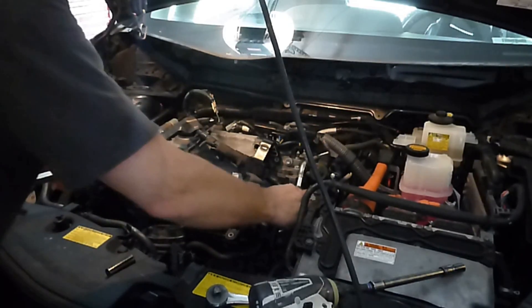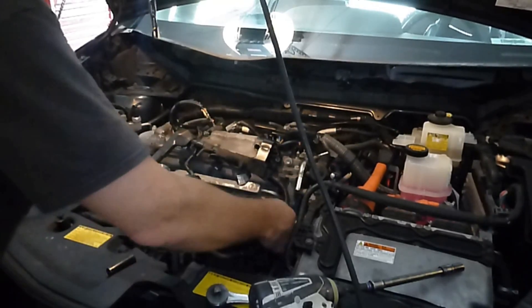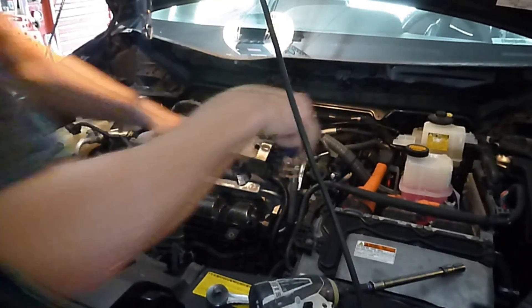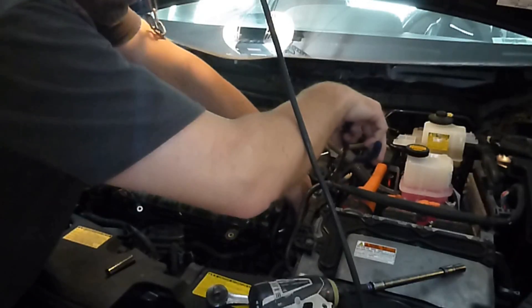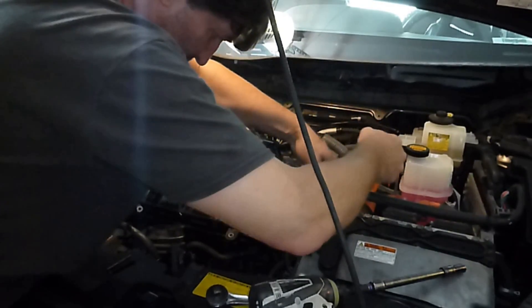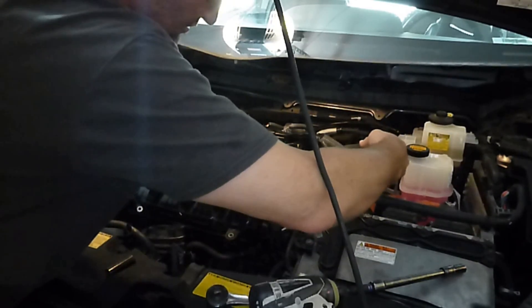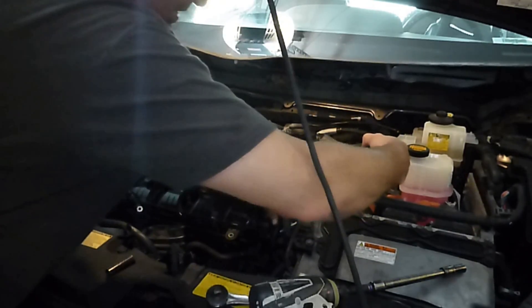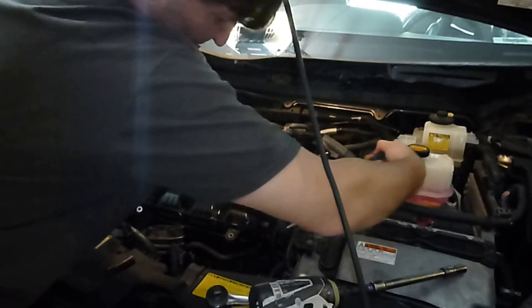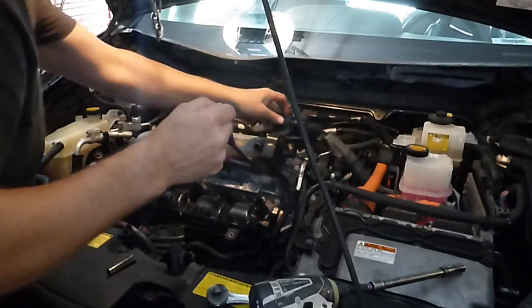There's a clip holding this wire on the intake manifold, so that clip's got to come off. It's kind of a bear to get to. I got my bent needle nose — there we go, got it off. Sweet.